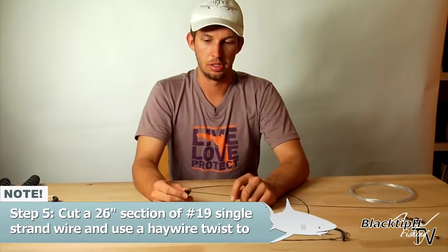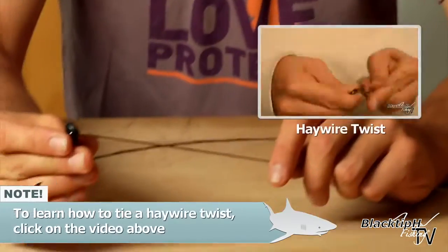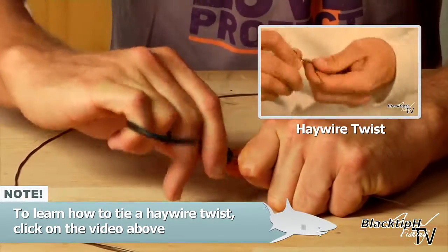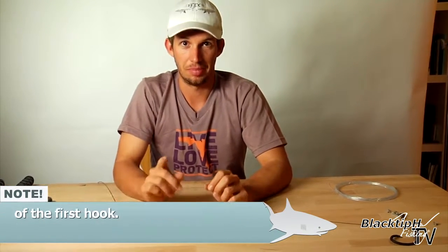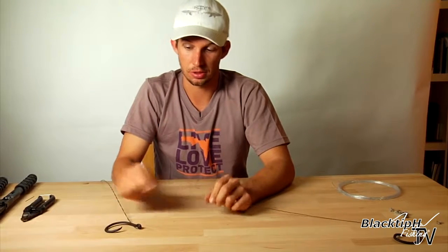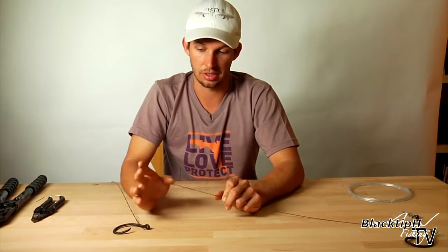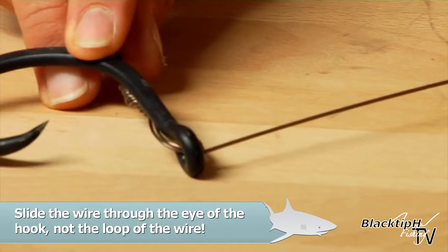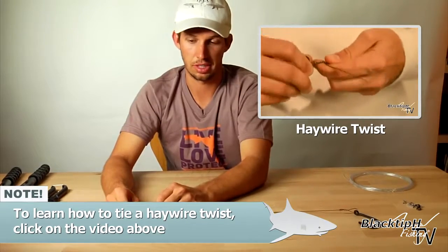Now we're going to tie our trailer hook on. You use one strand of number 19 wire and tie a regular haywire twist. Now we're going to tie a haywire twist to attach our trailer hook to our main section of the leader. Make sure that you tie this haywire twist to the eye of the hook — don't ever tie wire to wire. This rig is designed to catch big sharks; it's only as strong as its weakest link. If you tie wire to wire, it's guaranteed to break. So you just put it through the eye of the hook and tie a regular haywire twist like we did before.